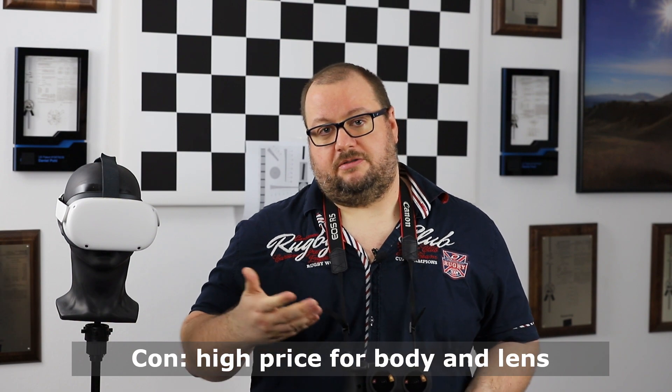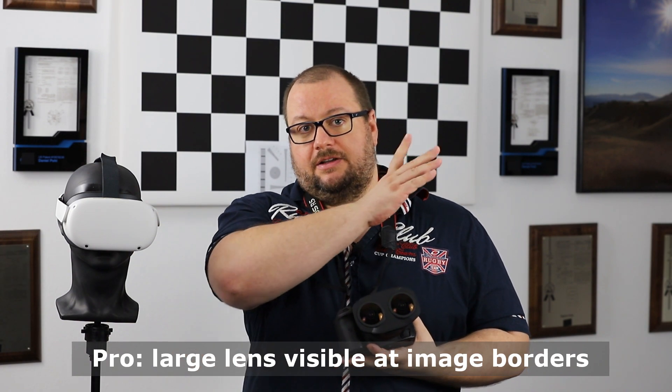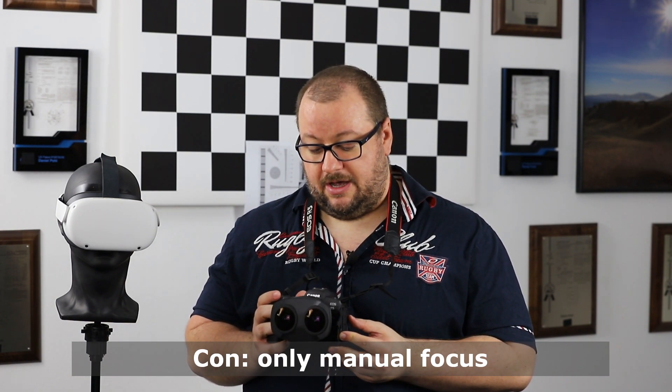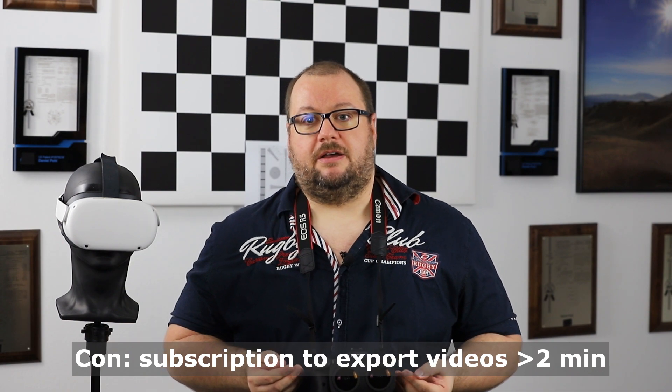The cons: number one is the price — €2,200 for the lens and around €4,000 for the body. It's really targeted at the professional market, not consumers. The large lenses also mean each eye sees the opposite lens, so you lose a few degrees of usable field of view at the borders. Additionally, you only have a manual focus ring, which is disappointing at this price — autofocus via touchscreen would be much more convenient. Finally, the paid subscription of roughly €60 per year to export videos longer than two minutes, on top of an already €6,000 setup, is disappointing.